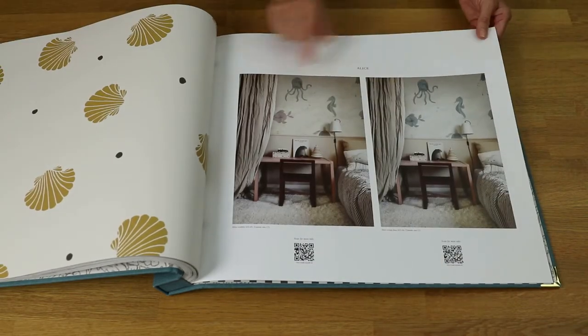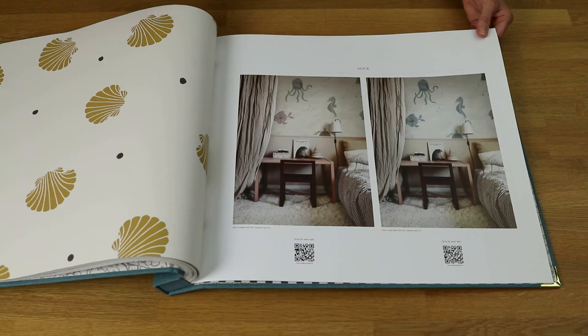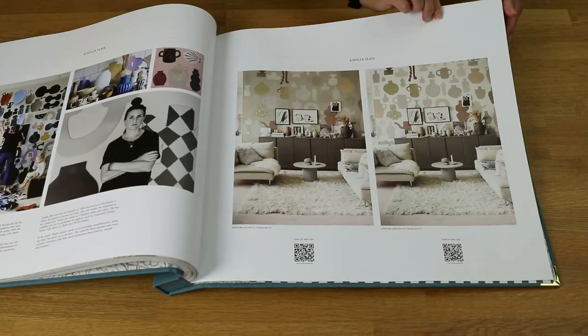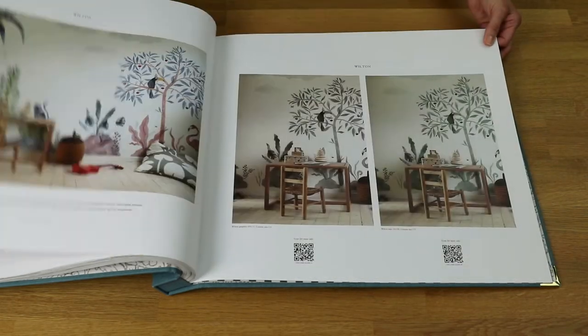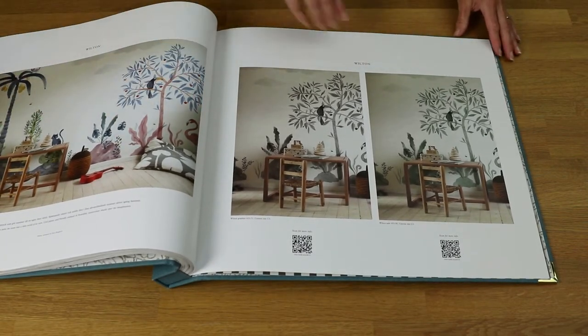They've also got a couple of murals, so they've used many of the designs from the Della range and created a mural. Remember, most of them can be custom sized so they can be made to fit your wall, which would be fantastic. There's that one here, and there's this lovely one with Amelia, Ilk and Wilton, which is my favourite - really fun with the palm trees, toucans and flamingos.